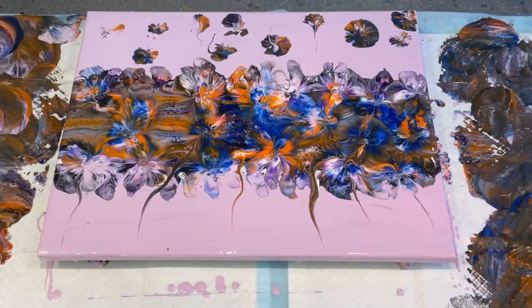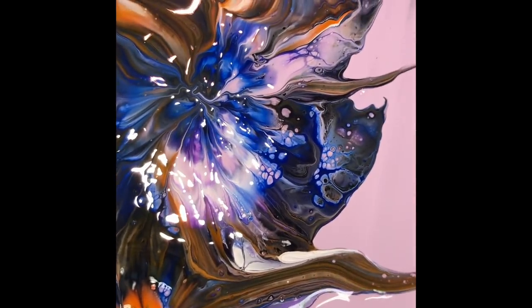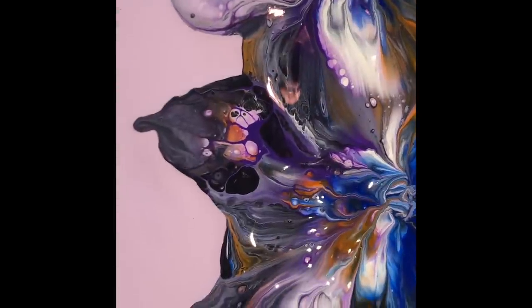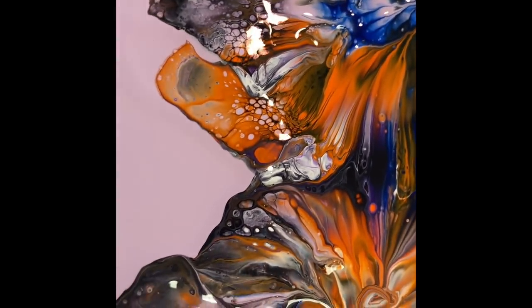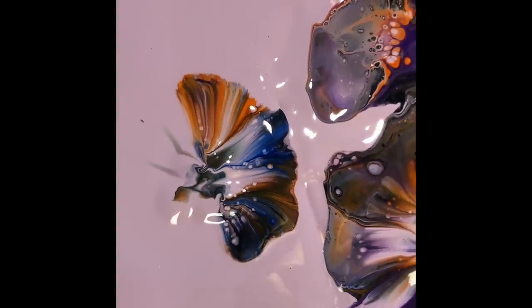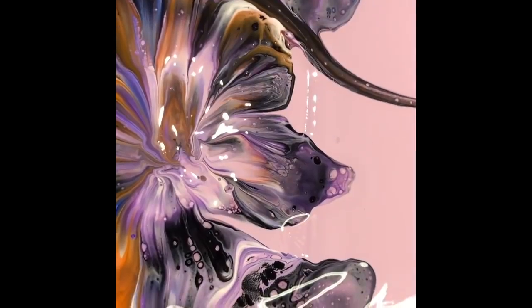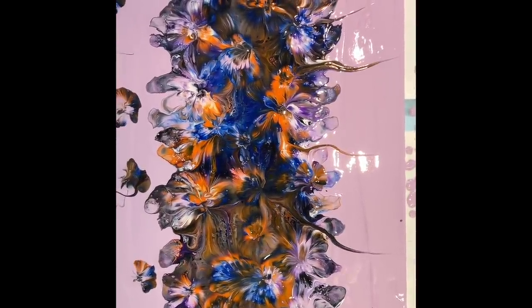Thank you guys for joining me again today — I will be back tomorrow, so take care, you lovely people! As you can see, the light is reflecting a bit, but it's quite gorgeous up close. These are the lovely effects you get from the kiss and blow technique — it's fun to do, there are a few stages to it, but you get some wonderful results. Look at that — it definitely looks like a butterfly with legs and a head, and there are gorgeous cells in that phthalo blue. I'm very happy with it. Thank you guys for joining me on this wonderful journey — see you tomorrow, take care!